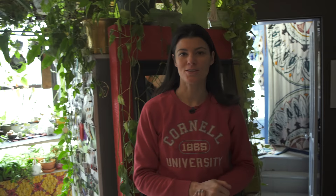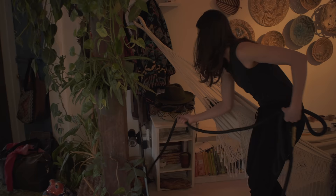Right now I'm going to water my plants and pack up.